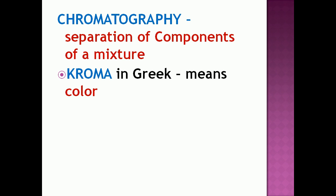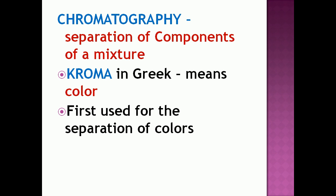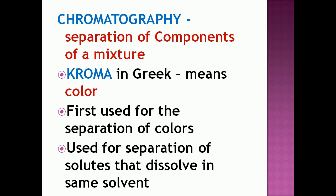Chroma in Greek means color. So chromatography was first used for the separation of colors.